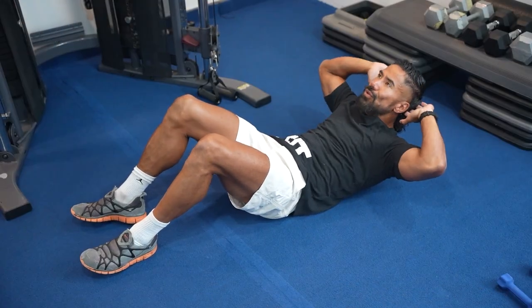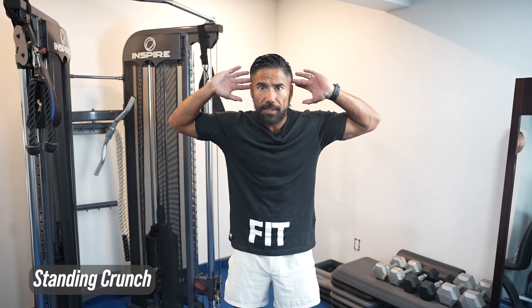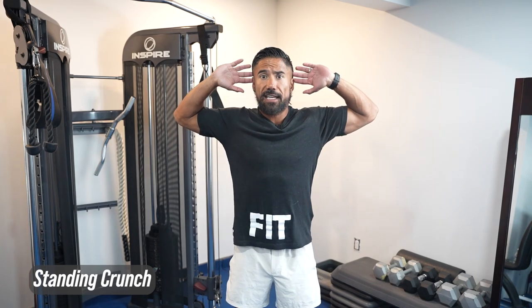A staple to any workout program is doing the crunch. Now, we might have trouble getting down and up off the floor, or maybe we just don't want to go down there because our knees are bothering us. So instead of doing the traditional crunch, put your hands on the side of your head and focus on muscle engagement. Your feet are shoulder width apart and you're focusing on squeezing and sucking that belly button in while engaging your abs. This is going to be a standing crunch.